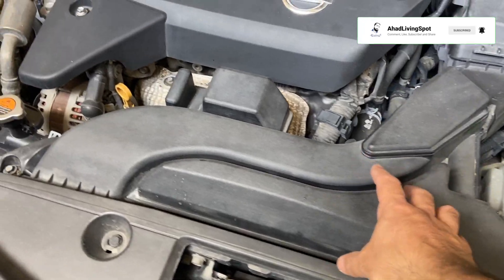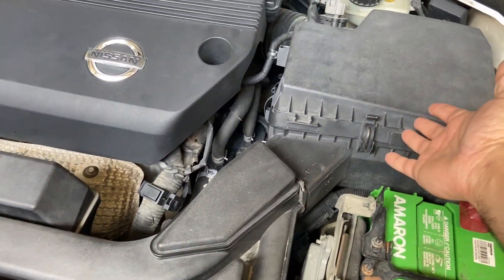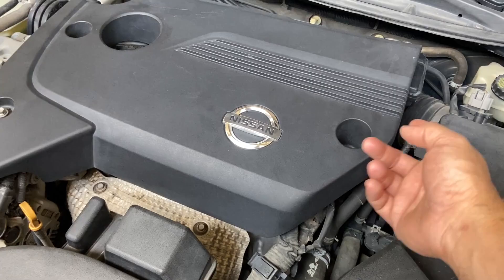For that, first remove the battery negative terminal and remove the front air duct as well as the engine cleaner assembly and the engine room cover.